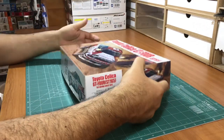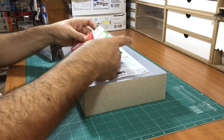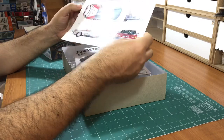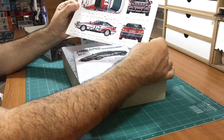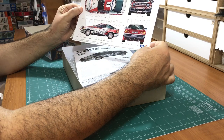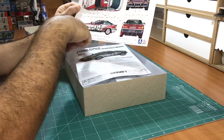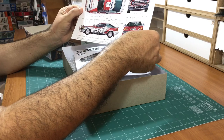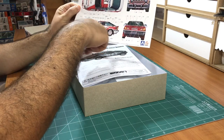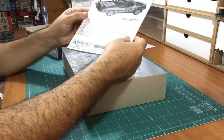Let me open the box. So these are the instructions. And here you have this really nice photo, which is very helpful for all the decals that you can apply. You will notice that there is no tobacco livery for the car - you have to buy this separately.